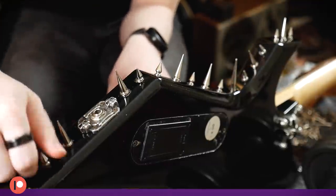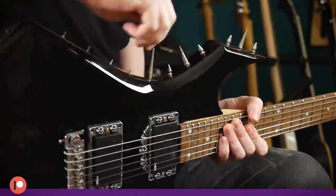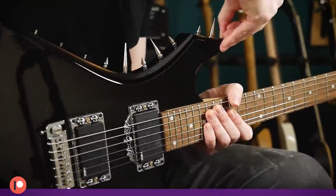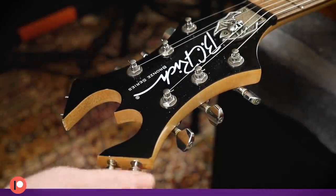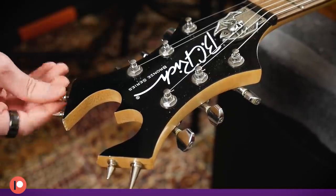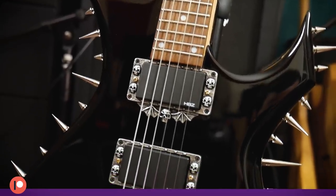I lifted the tape after the epoxy was mostly set, leaving only a little clean-up. The almost-set epoxy is still rubbery enough that it can be easily removed from the gloss finish. I left the epoxy to set up overnight so that it was nice and hard by the time I went to install the spikes. The spikes were screwed in in what I consider to be an aesthetically pleasing arrangement of alternating sizes.